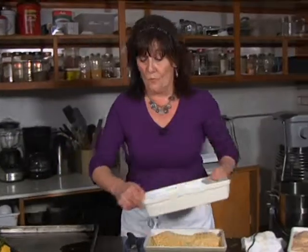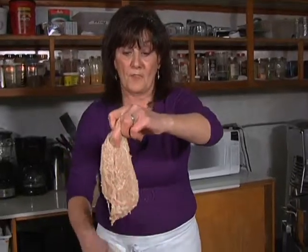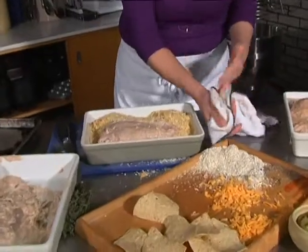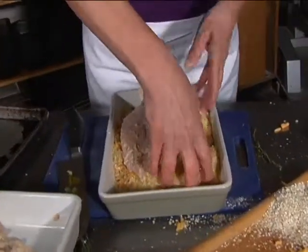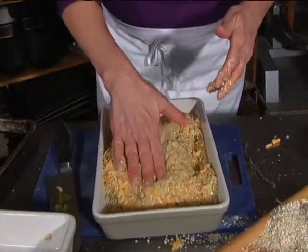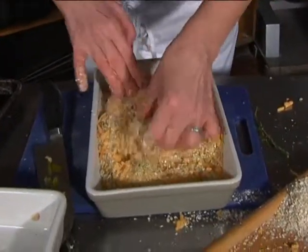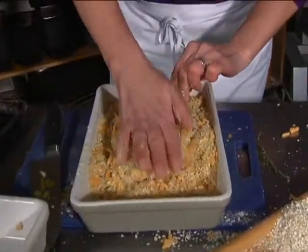My chicken's been marinating for quite a while now — it's ready to go in. Keep in mind when it comes out with the marinade, you don't need all that extra marinade on here. I'm scooping it off. The flavour's actually already sticking to the chicken. This is going in — it's a bit of a messy job. When you're doing it, try to use one wet hand, one dry. On top, I take my crumbs and I'm just patting it down. The other side, I'm going to add a little bit more to it — just pat it up like that.